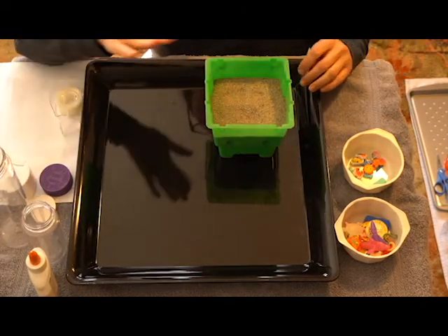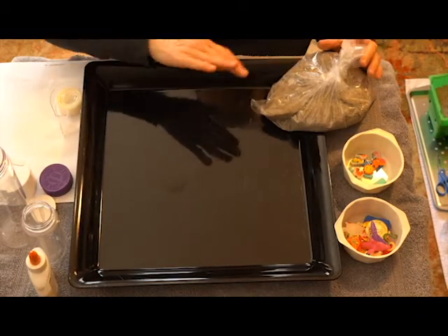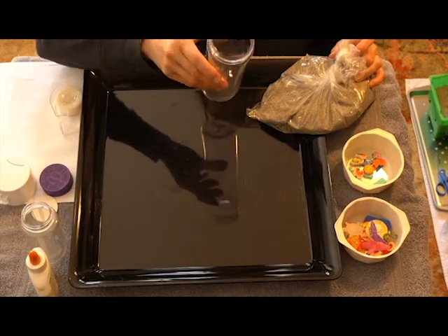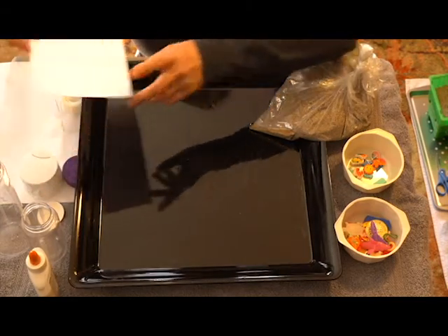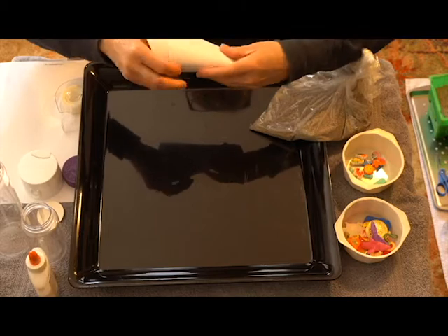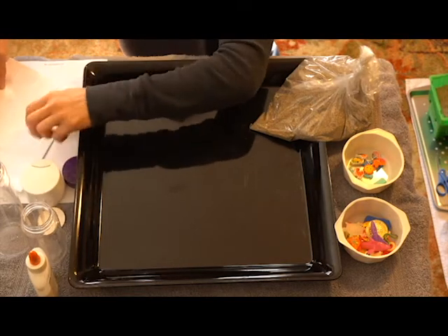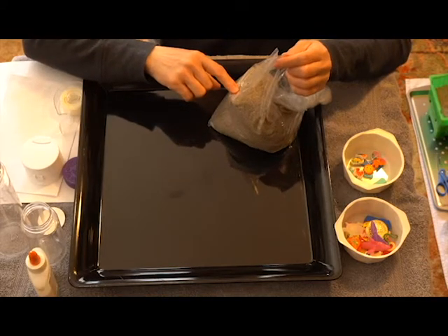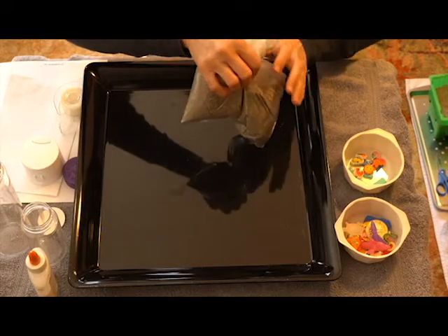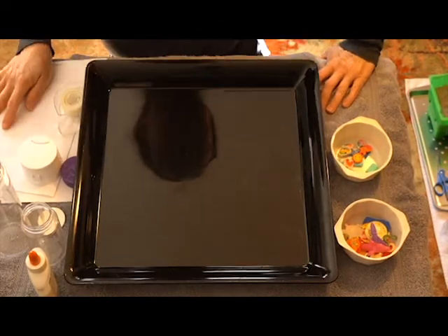Other than the sand, if you have a funnel you could use that to pour your rice, beans, or sand into your bottle. If you don't have a funnel you can make your own — take a piece of paper, make your funnel, and tape it so it won't come undone when you're pouring. Or you can get a plastic bag, put your sand or rice in it, cut the tip, and pour that way.